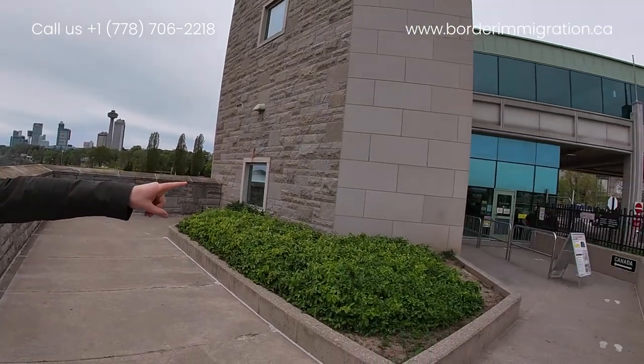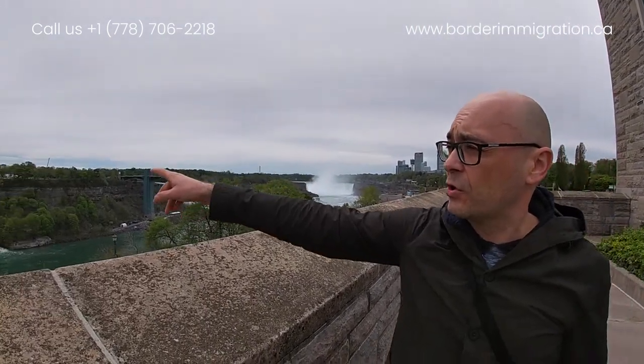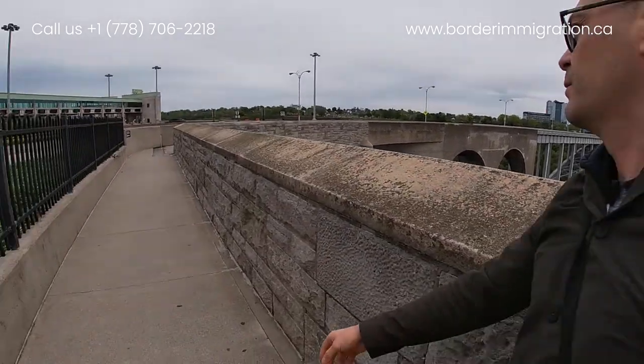We just left the Canadian side over there. Niagara Falls is right there and we are going to cross over this Rainbow Bridge to the other side where the United States is. So we go.